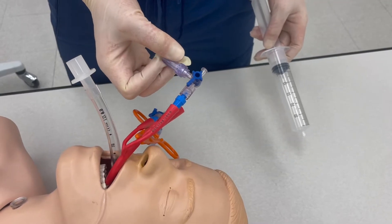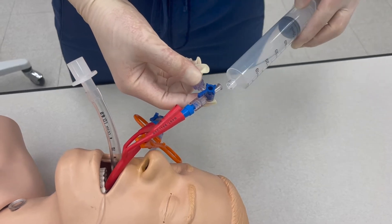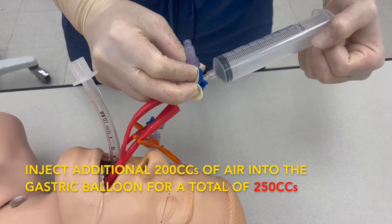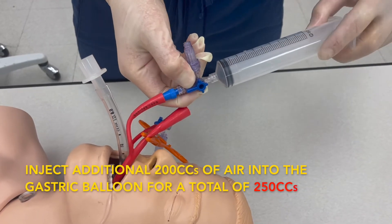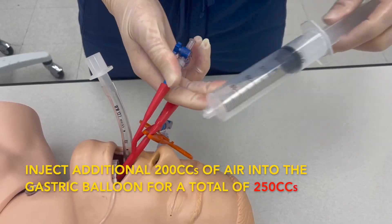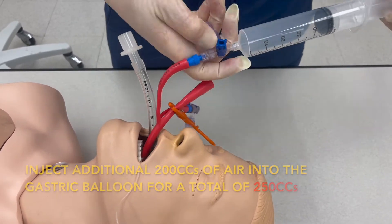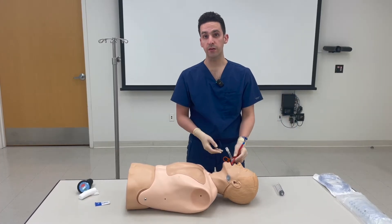Once you confirm proper placement of the gastric balloon, insert another 200 cc's of air into the gastric balloon. Each time, turn the valve so you secure that no air leaks. Remove the syringe and refill with another 50 cc's. You now have a total of 250 cc's of air in your gastric balloon. Pull back until you meet resistance.